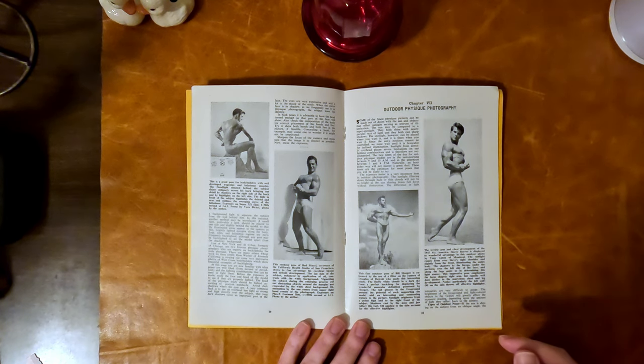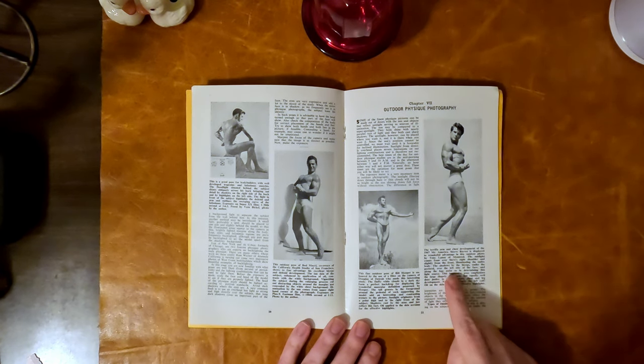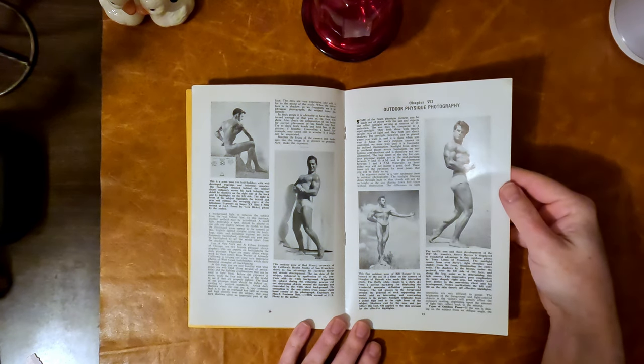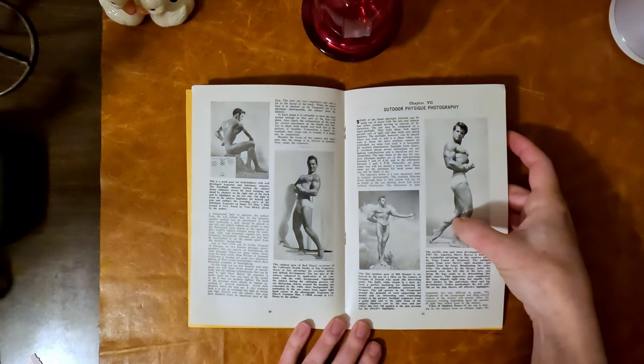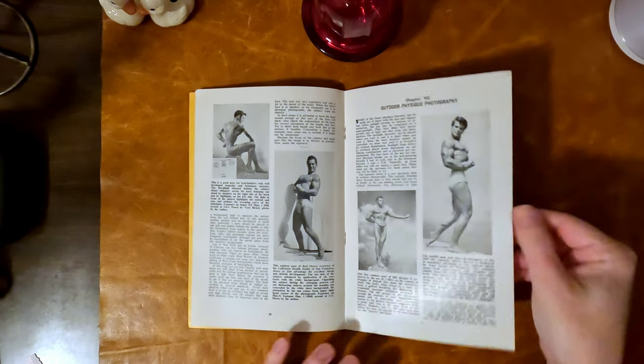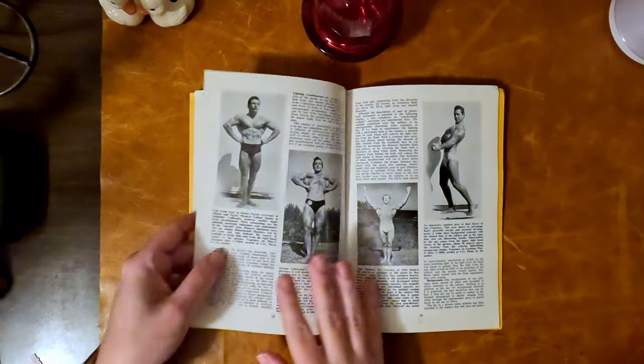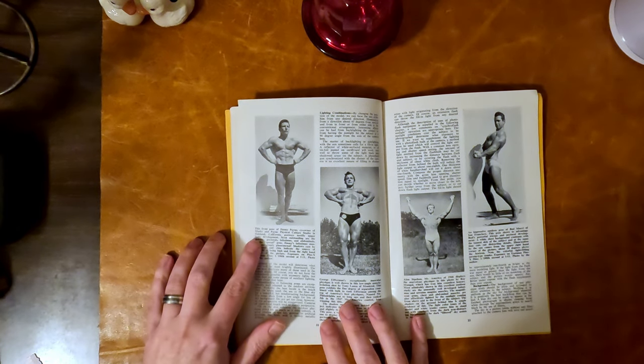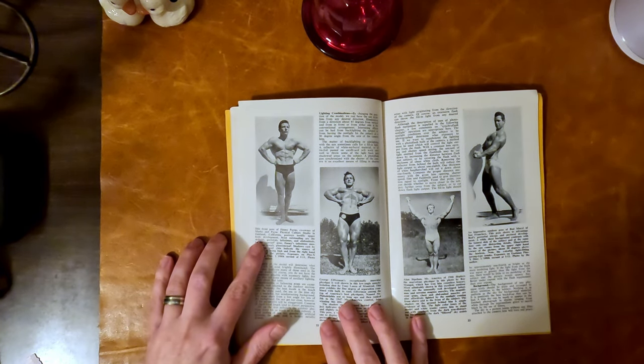When I'm done with this I'm going to put it back in the glassine with acid-free board backing and close it up to preserve it. This is a 1947 Steve Reeves photo — notice particularly the left calf; oil on the skin creates effective highlights.